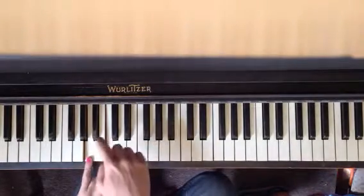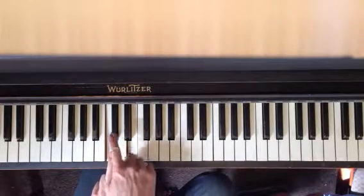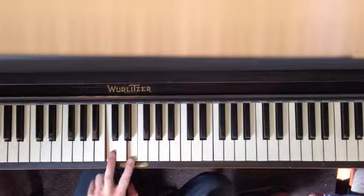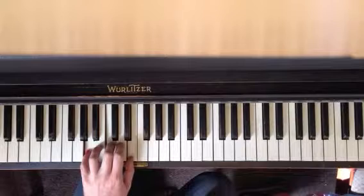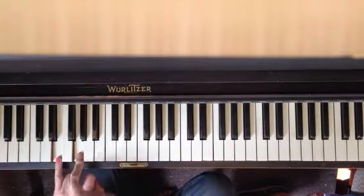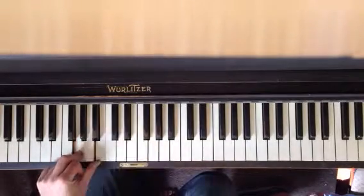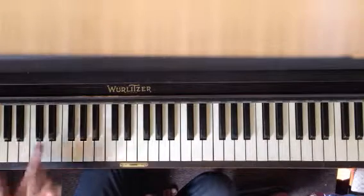So between the first two notes, there are 1-2 notes. Between the second two notes, there are 1-2-3 notes. And then when we go to E minor, it's the same thing. Between the first two notes we have 1-2 notes, between the second two notes we have 1-2-3 notes. So minor is 2-3.